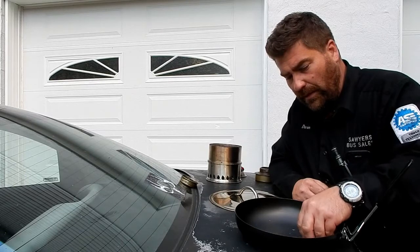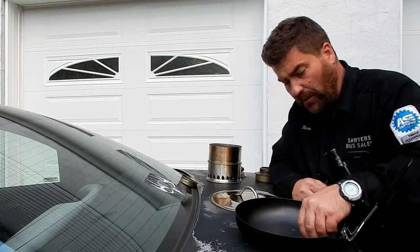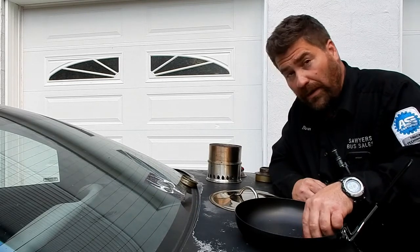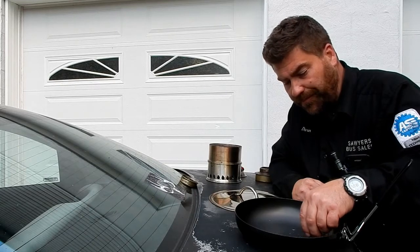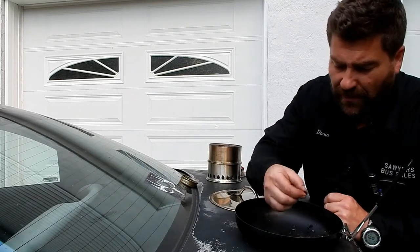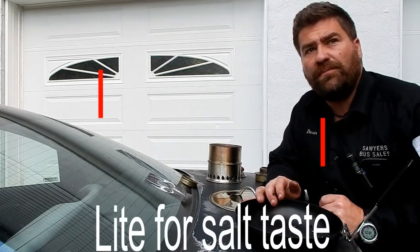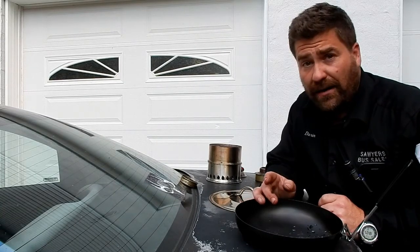You might be thinking there's no way that you could put ashes on your food. But actually, depending on what kind of ash it is, charcoal is extremely medicinal to remove toxins from your body. It's not bad — it's a little light. Kind of has a burnt taste to it. Maybe I didn't prepare it right.